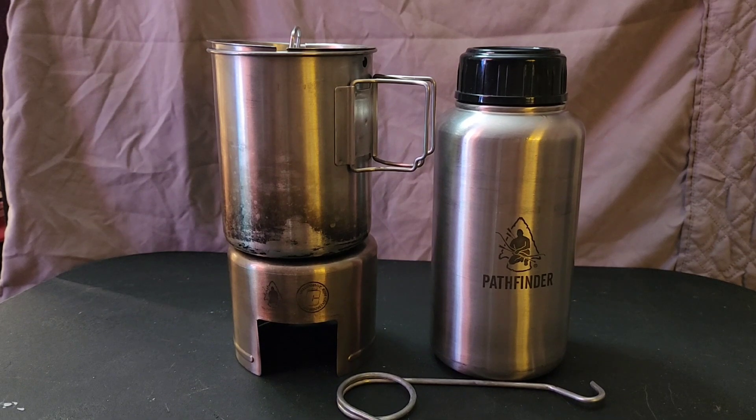Hello fellow survivors, this is your buddy RB Guy back again with a quick video. Today I want to talk about cook sets. There are a lot of different types on the market — camping cook sets and emergency cook sets. Some use propane, some use butane, and some even use gasoline. My personal belief is that if you have an emergency cook set and you're out in the woods, you should have something that doesn't need propane, butane, or gasoline — something where you can just grab some wood, heat it up, and cook your food.